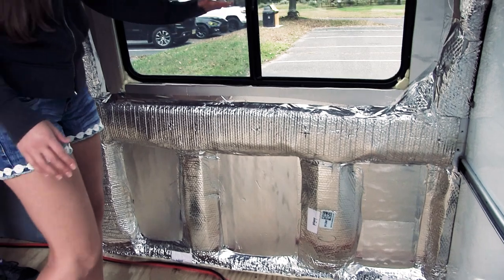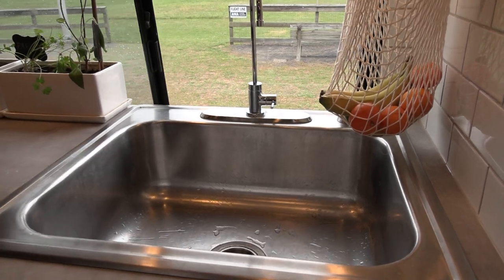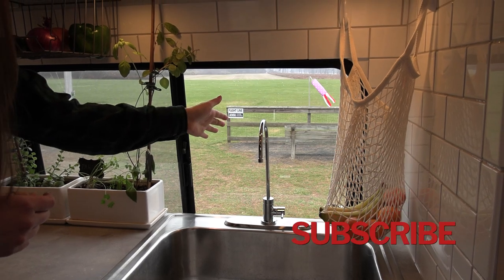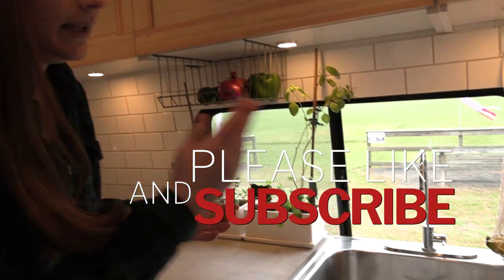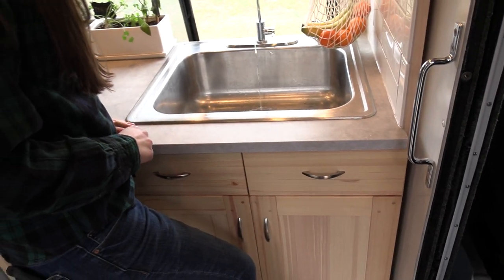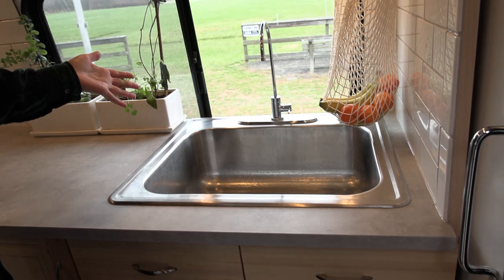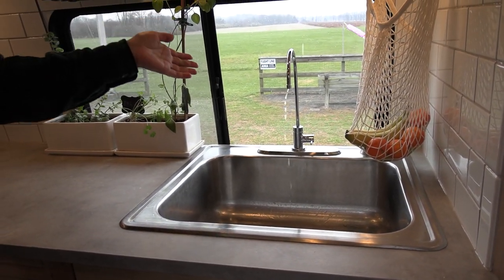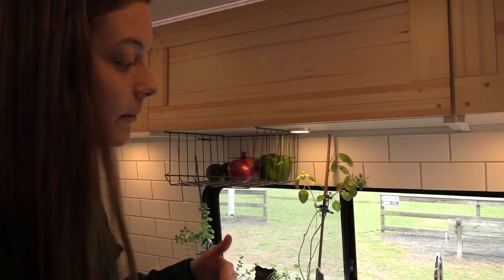I wanted a really large sink, one that was pretty deep so that we wouldn't have any trouble doing dishes or filling up a pot with water. You'll notice we have a really small faucet — that's because we have a foot pump system. Down below we have a dual action Whale Gusher Galley foot pump, which means that on the downstroke and the upstroke it's pumping water. It's coming up through this small faucet, which is actually a drinking water faucet that helps maintain pressure. A larger faucet would give us trouble with water pressure.